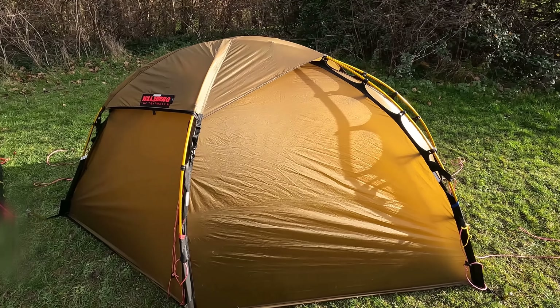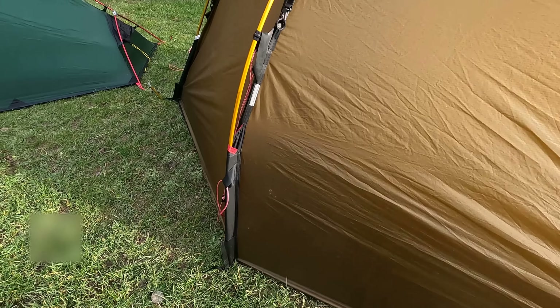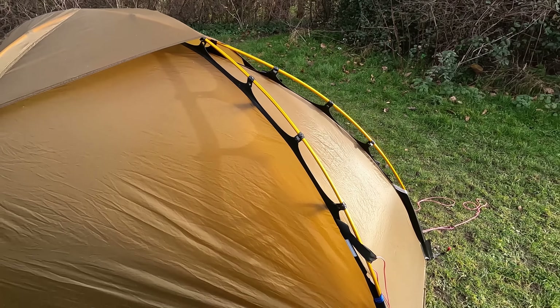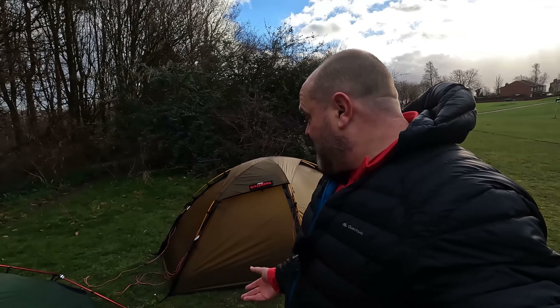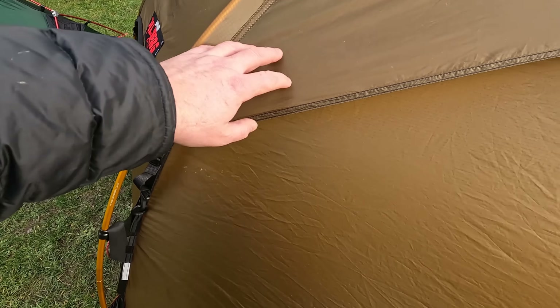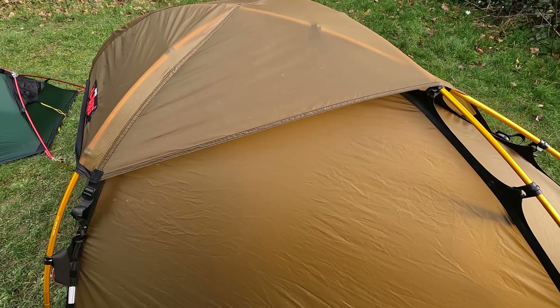I've had the Hilleberg Solo the longest, so we'll start there. This is the red label version and currently retails at around £800. Without the footprint it weighs 2.4 kilos — with the footprint it's around 2.7 kilos. It's got 9mm DAC poles, and the fly is made of Hilleberg's own 1200 Curlon Sil Nylon.